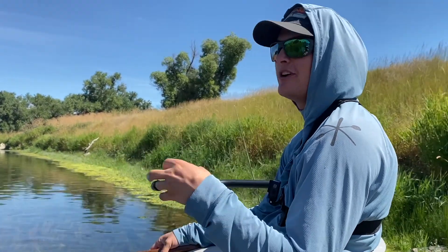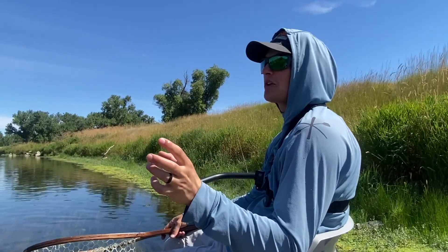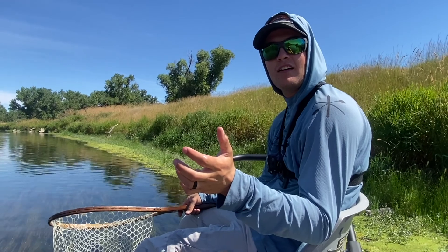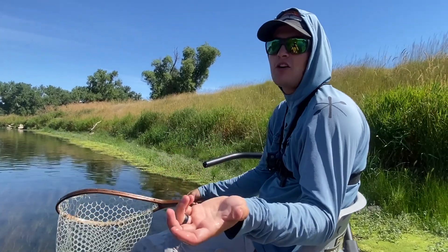As you can see from the GoPro footage, from the fish that we're catching, these things work and they're sensitive. And that's all you can really ask for a strike indicator.